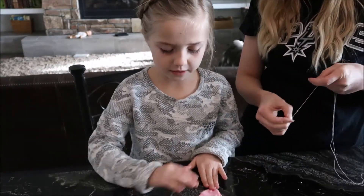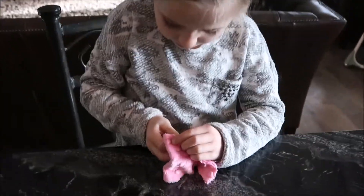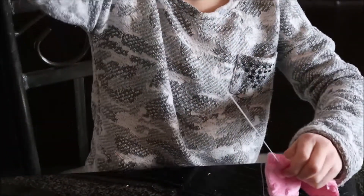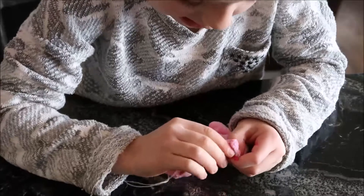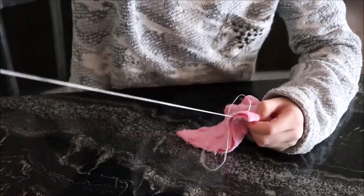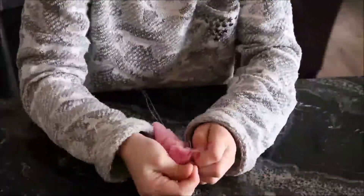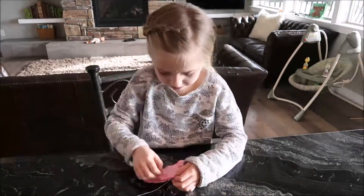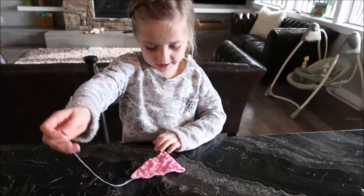I don't want to leave a side open until I put the stuffing in. I'm going to go in on one side, then the other side, and pull it through. I'm not going to leave too much of a hole left, and I'm going to stop right here.